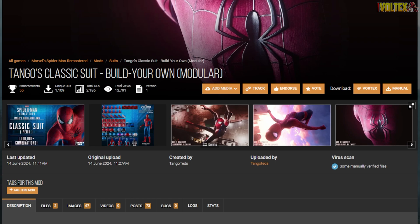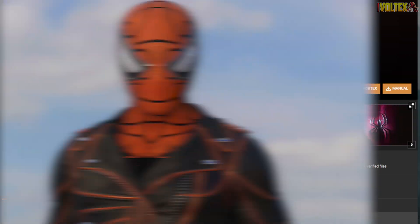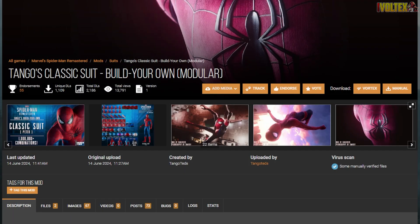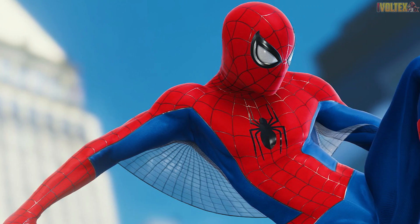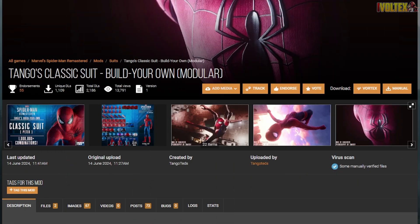A lot of you guys aren't really the biggest fans of the Marvel Spider-Man 2 super collaboration suits. So let me introduce you to Tango's classic suit, where you can build your own with over 1 million combinations — so pretty much almost every single person that downloads this can create their own unique mod. A lot of you guys requested a tutorial on this, so in this video I'm going to be teaching you exactly how to build your own modular suit.